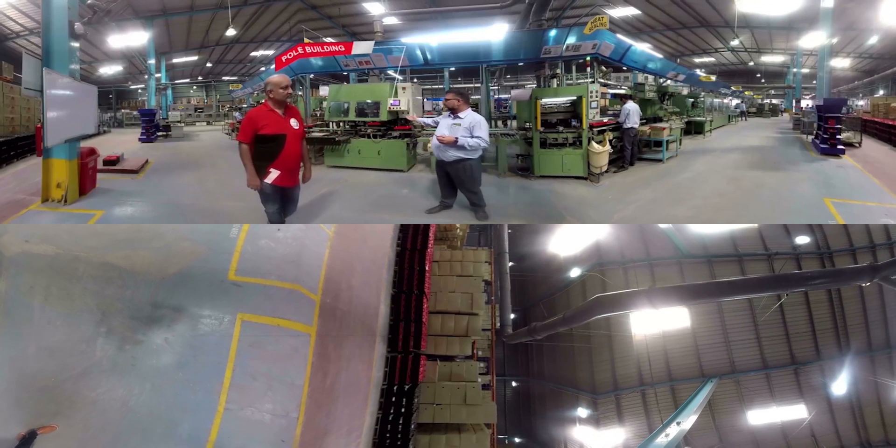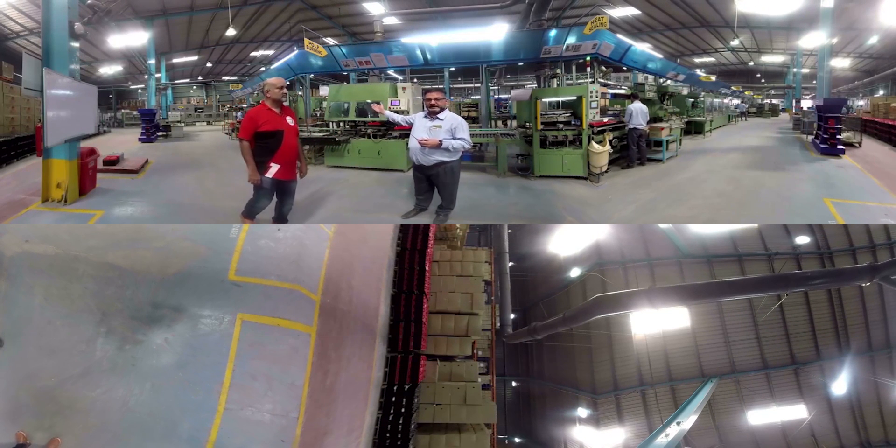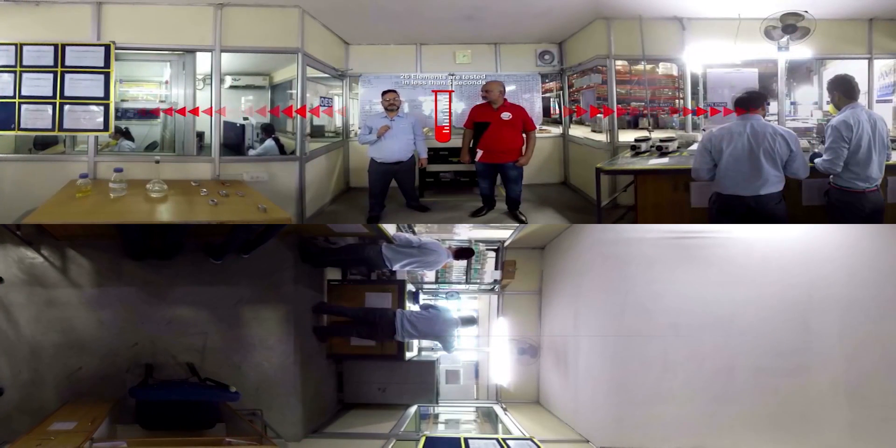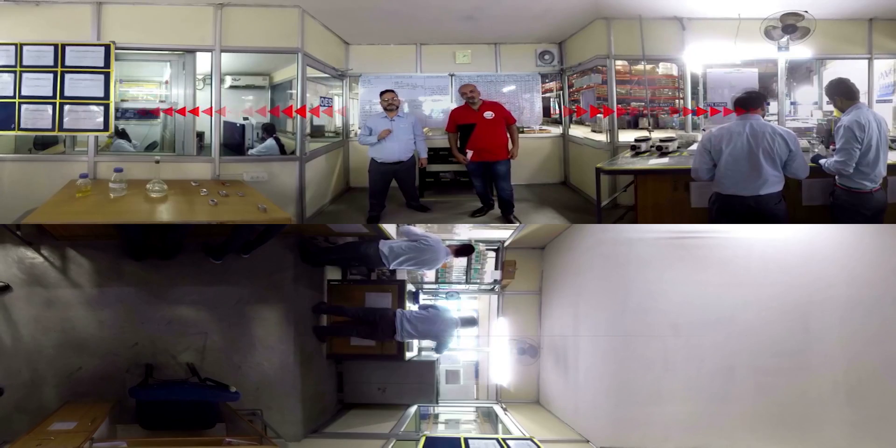After pole building, every battery is passed through a 100% leak test. Here in this laboratory we can test 26 elements in just 5 seconds, which gives us support in quick decision making and in improving process control.